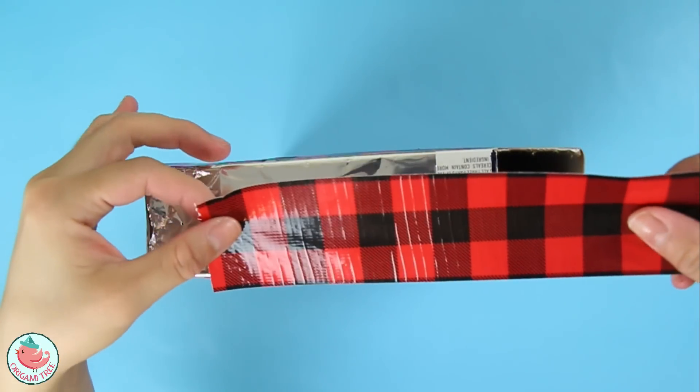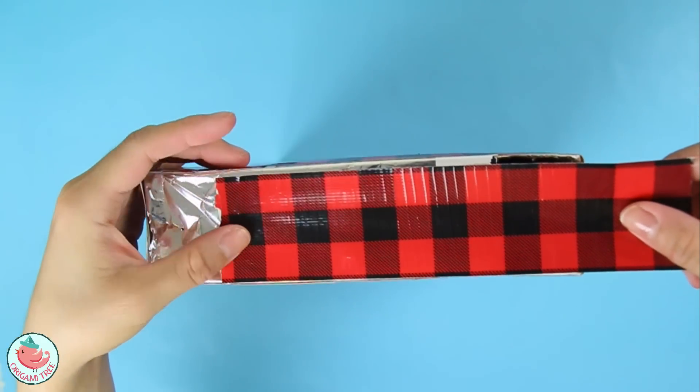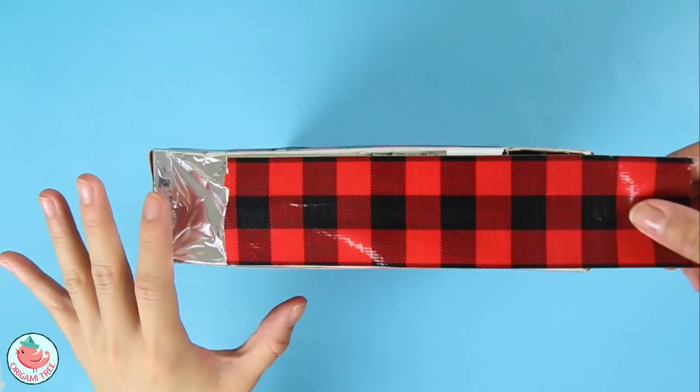Now when you're taping the top, you want to make sure you don't cover the pinhole area, otherwise it will completely defeat the entire point of what we did earlier. So just make sure you don't cover this area.